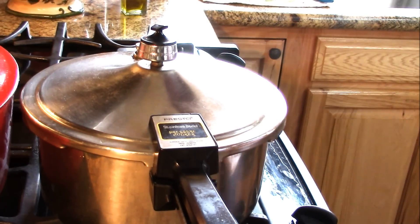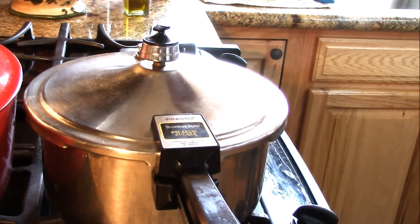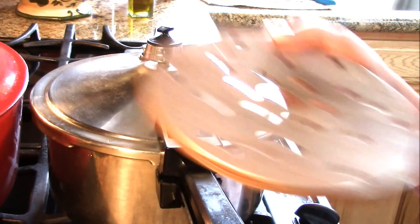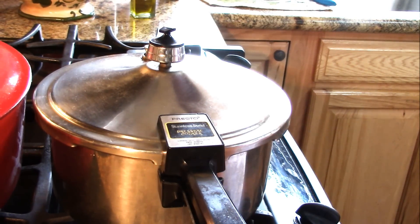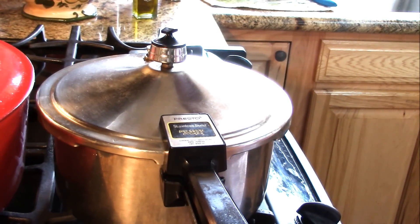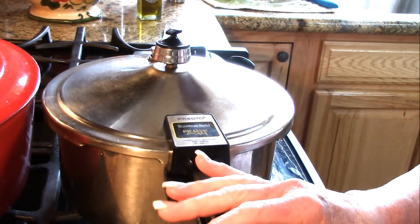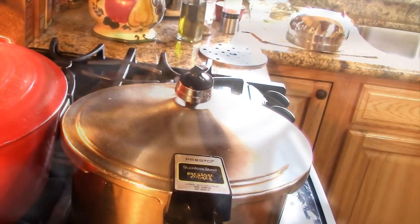I didn't put the little rack at the bottom to keep them off the bottom — it's really not necessary with beans as long as you have plenty of water. I don't mind if there's still water in there when they're done, because I can drain them if I want to.